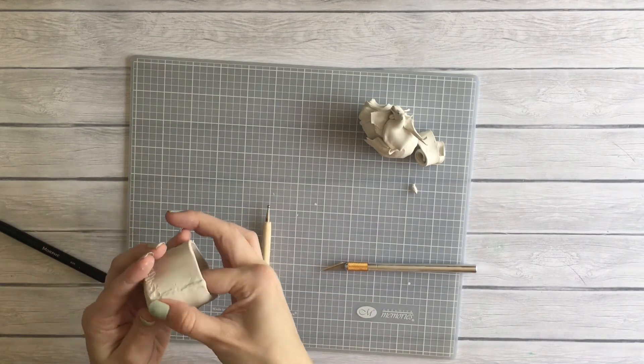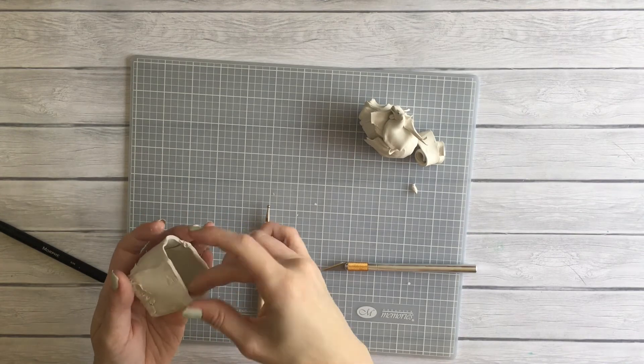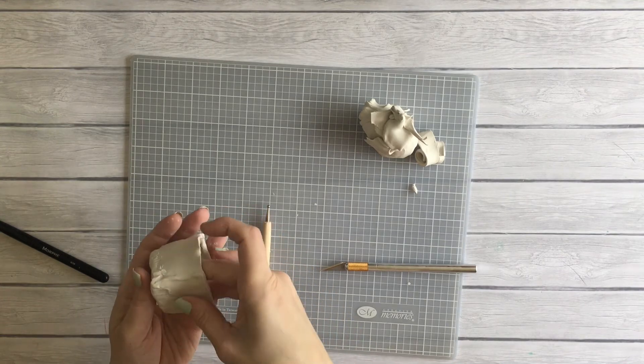Eventually I realized I didn't know what I was doing with that tool and it was time to start using my fingers. They worked okay — I mean, it was okay.